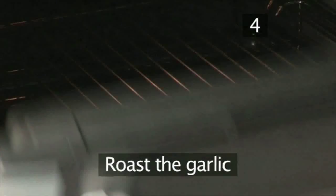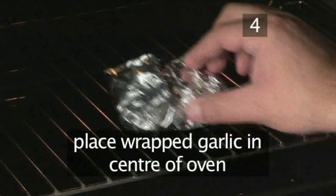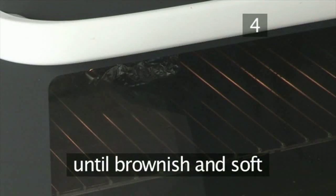Step 4: Roast the garlic. Place the wrapped garlic into the centre of the oven and leave it to roast for about 20 minutes until brownish and soft.